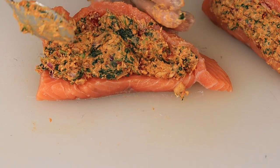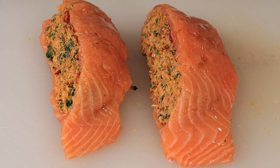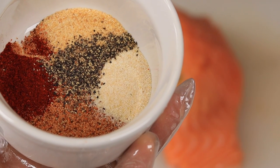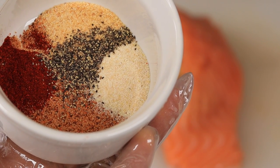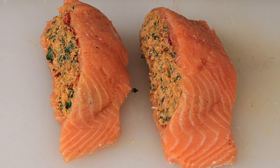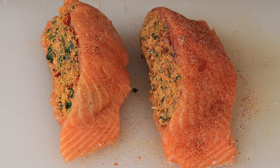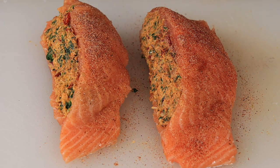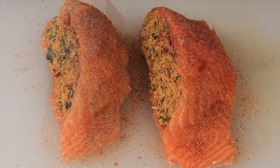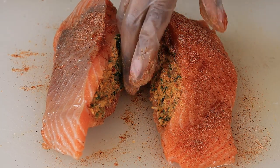Okay guys, we have to season the salmon as well. I'm going to drizzle some olive oil on the salmon and just rub that in. The seasonings we'll be using are onion and garlic powder, some paprika, as well as some Cajun seasoning with some ground black pepper. Just sprinkle the seasoning on the salmon, rub that in, and don't forget the back as well — flip it over and rub the seasoning in too.